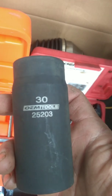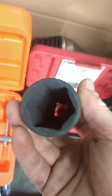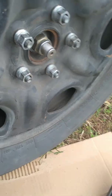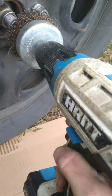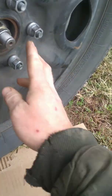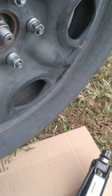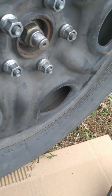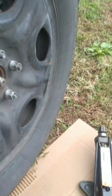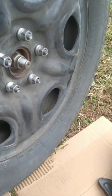First off you're going to need a 30 millimeter socket — I prefer a six point — and this is to remove the axle nut. I always like to clean up the threads so the axle nut can come off easily. I also clean up this end as well. You want the vehicle on the ground, parking brake set, and preferably block up the tires — that will make getting the axle nut off a lot easier.